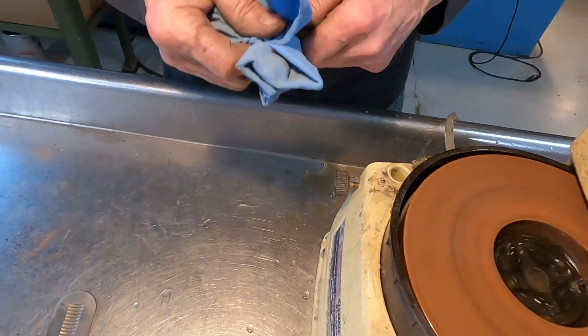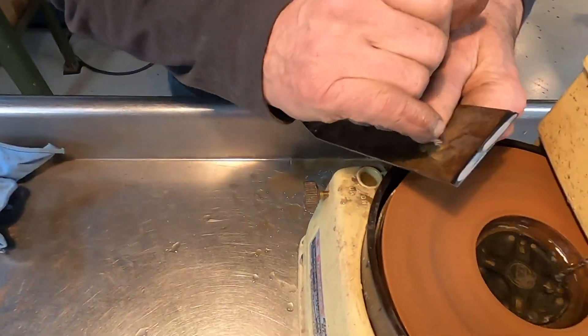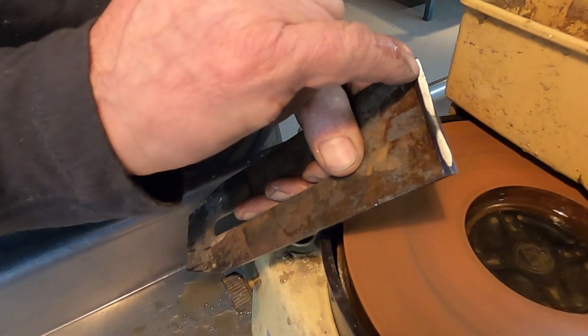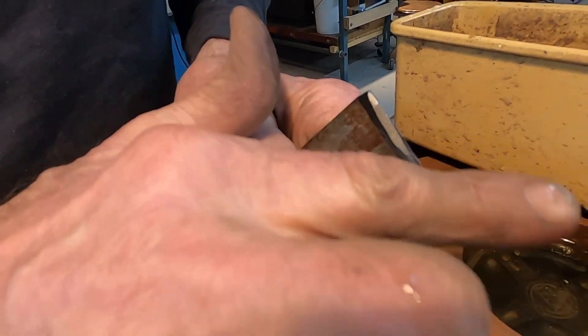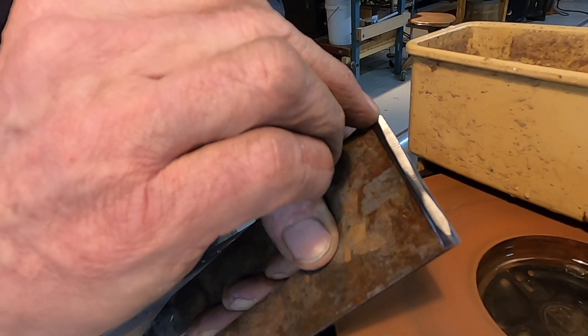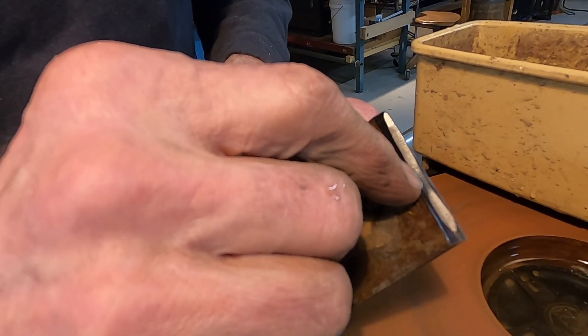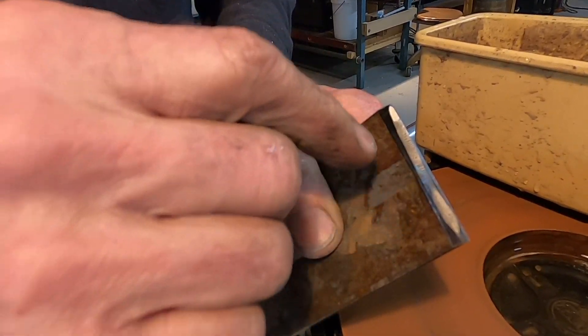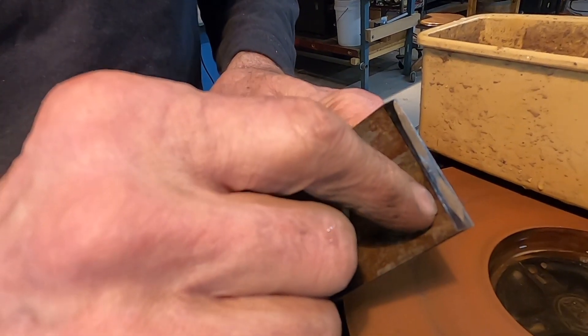Now we have a nice line up here that's honed properly. You can see I didn't grind the hollow perfectly — took a little scoop here and here. It doesn't really matter because this straightens it all out.